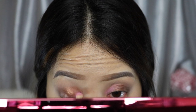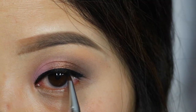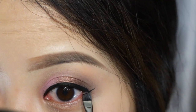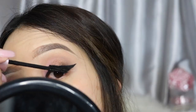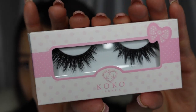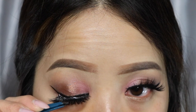Next is eyeliner and mascara, then apply false lashes. For lashes I'm using my favorite eye opener Goddess by Coco Lashes.